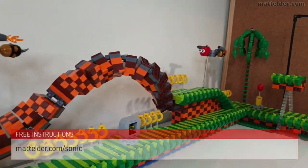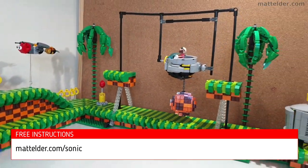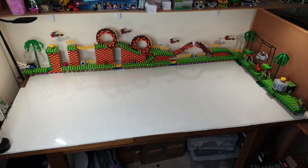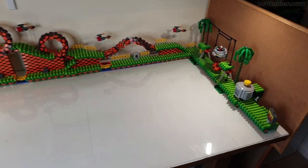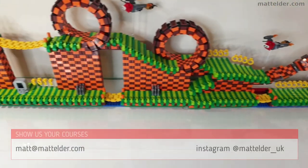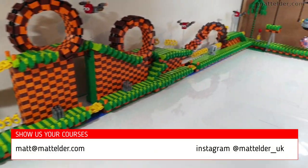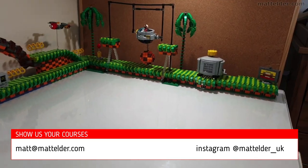Free instructions are available at madelder.com/sonic and possibly third-party sites like rebrickable.com. The idea being that we've given enough resources to build your own Sonic the Hedgehog courses. If you do, we'd love to see them via email matt@madelder.com or Instagram at madelder_UK.